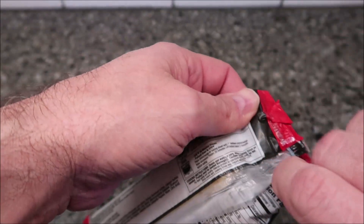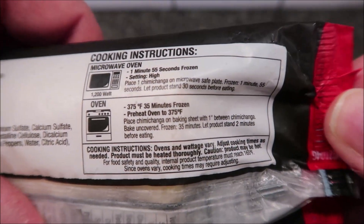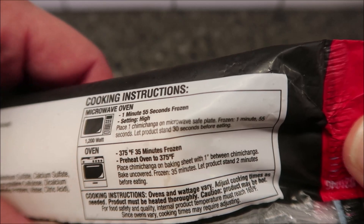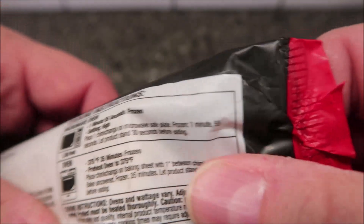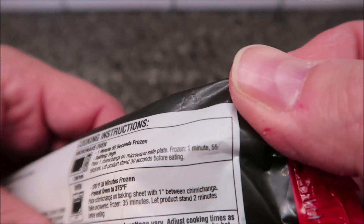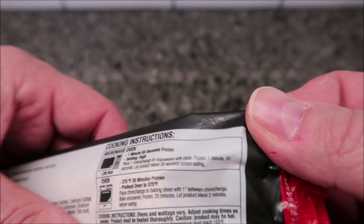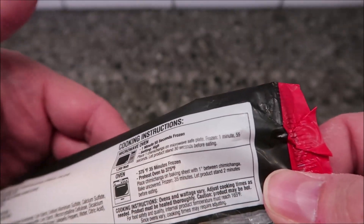Let me check the cooking directions. You can do it in the oven if you want — we don't do ovens, but there are the directions if you want them. The writing is really small — they don't expect people who are half blind to read this. Microwave: one minute and 55 seconds on high. Place one chimichanga on a microwave-safe plate. It doesn't say if you're supposed to remove it from the packaging, but I'm going to take it out and do it for a minute fifty-five.